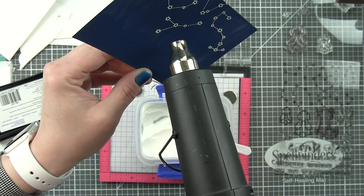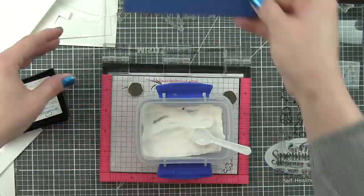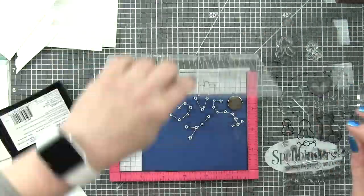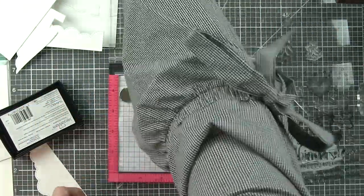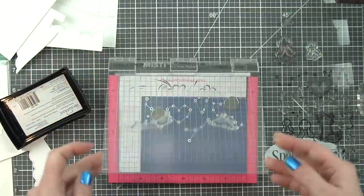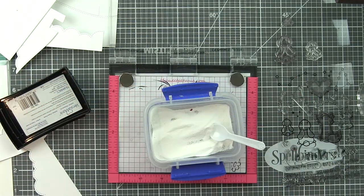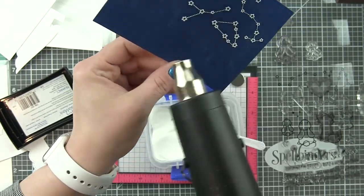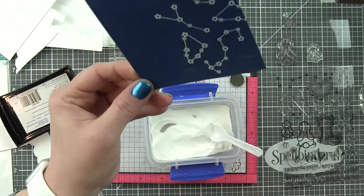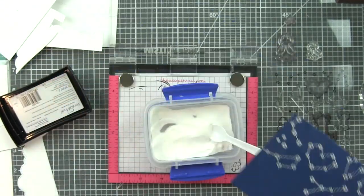I'm using the Lawn Fawn White Embossing Powder, which is my favorite — it is pure white and really adds a beautiful contrast to this Blue Jay cardstock. I went with Blue Jay for a more nighttime feel, but I didn't really want to use black. For this particular card, I wanted this to be about as simple as you could get, and the Blue Jay cardstock is fantastic for that. To add to the night sky, I'll show you some inking we're going to do here in just a second.